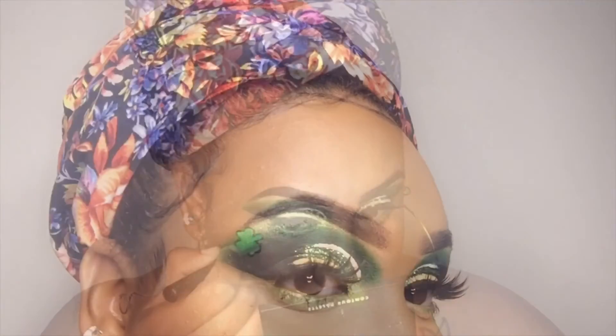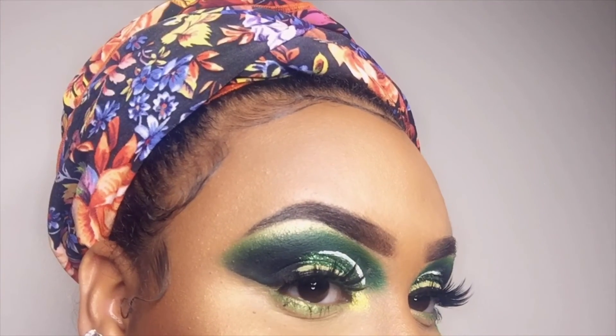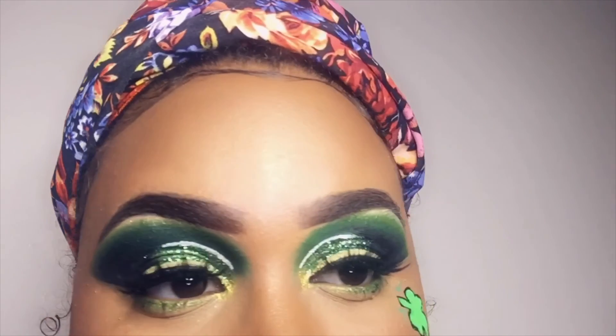This is the finished look, you guys. I hope you guys enjoyed watching this video. Happy St. Patrick's Day to all. Don't forget to like, comment, and subscribe.